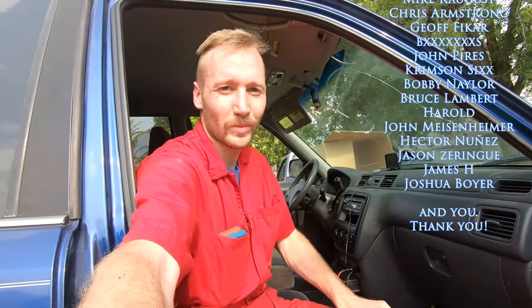Thanks for watching. Consider subscribing and leaving a positive comment, and especially donating — the link's in the description if you want to buy me a cold drink, help me take my wife to dinner. If you appreciate these videos, I'll keep them coming. See you on the next episode.